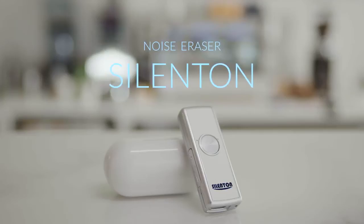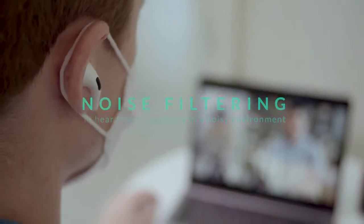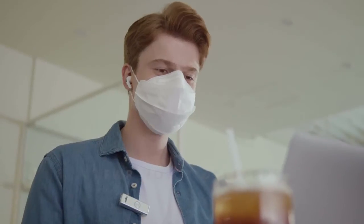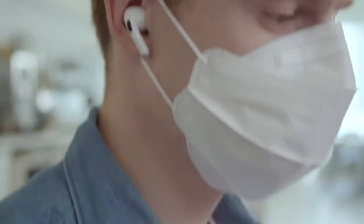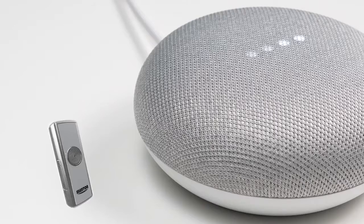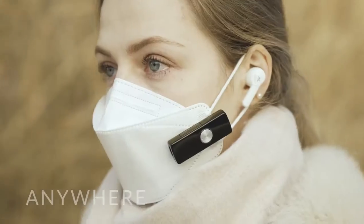Noise Eraser Silent On is a sound transceiver that separates the noise and the voice and only delivers the voice vividly. Silent On is compatible with various earbuds and Bluetooth devices, so it can be used anytime, anywhere.